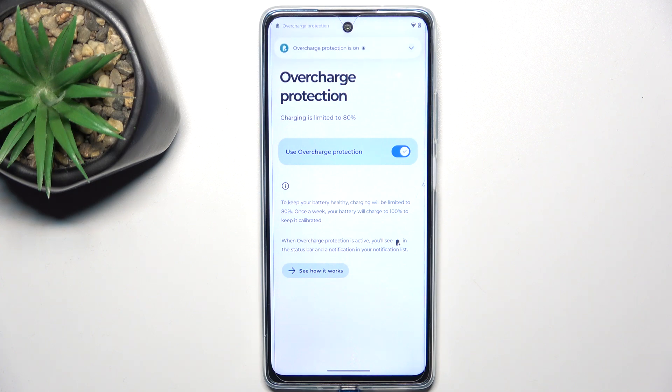Once a week your battery will charge to 100% to keep it calibrated. This is especially helpful when your phone is, for example, a work phone and it's constantly plugged in.